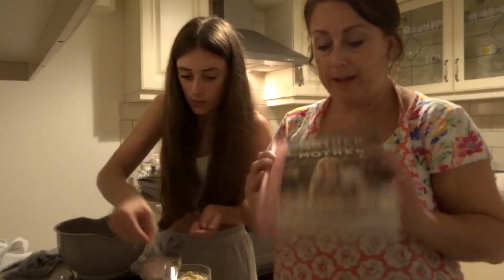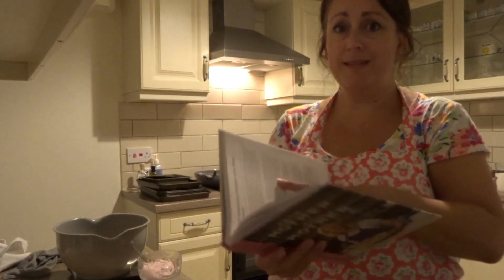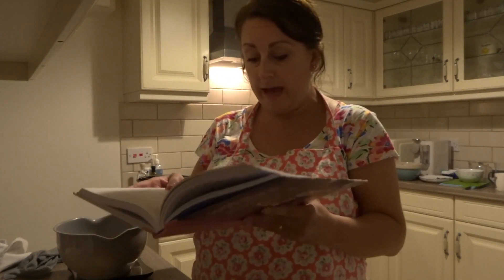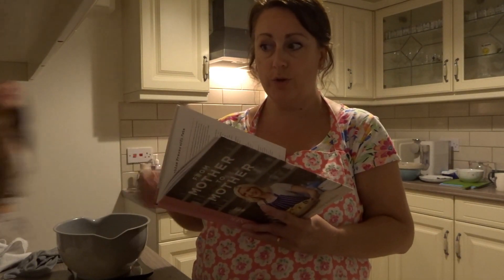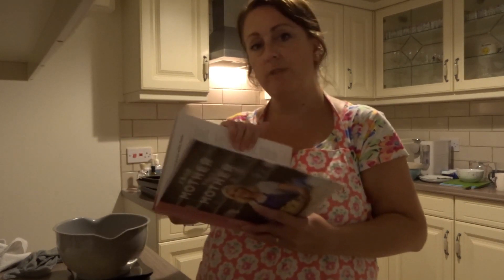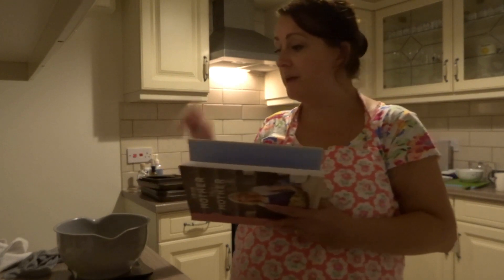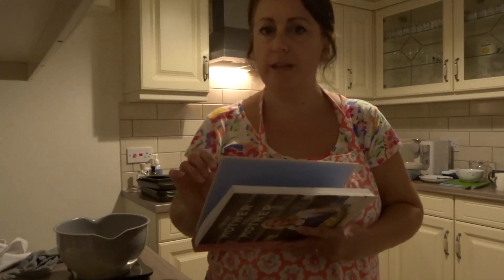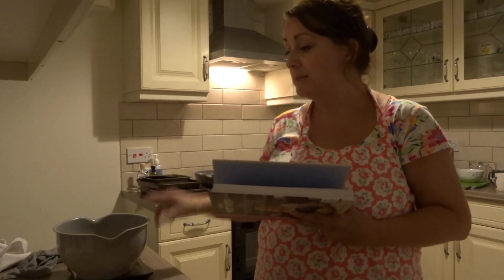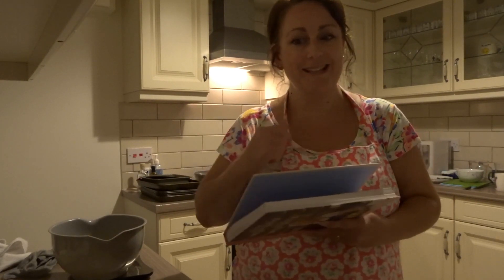The dessert is in the fridge. I'm about to make the flatbreads — this recipe is from Lisa Faulkner's book and she's definitely worth checking out. The feta flatbreads are just self-raising flour and natural yogurt mixed together to make a dough, rolled out with feta cheese in the middle, then fried in a pan with a little olive oil. Simple as that. All the details will be in the description.